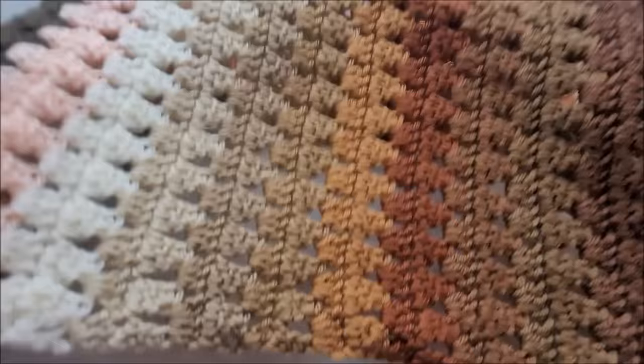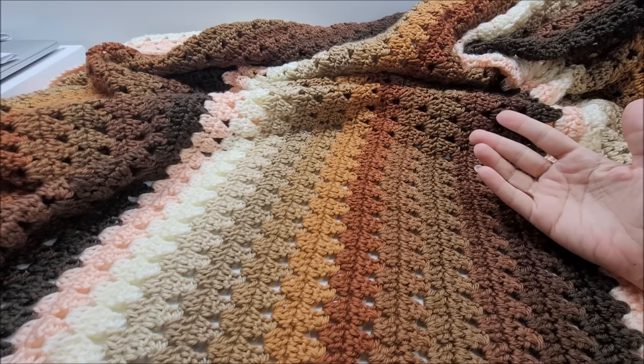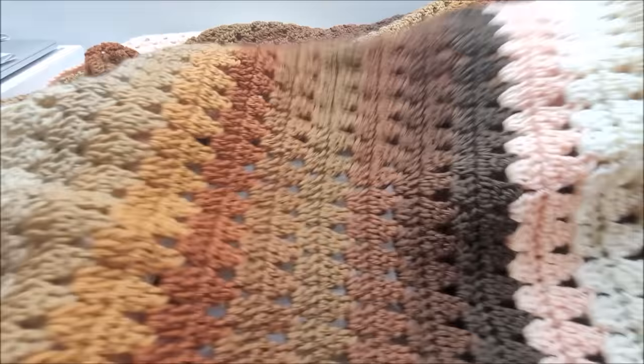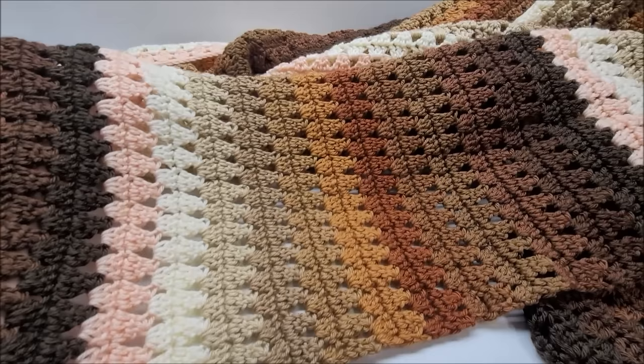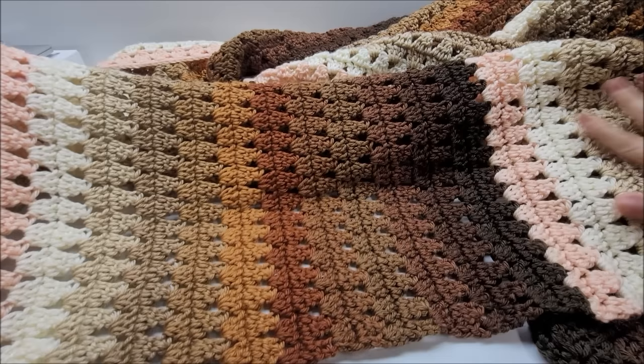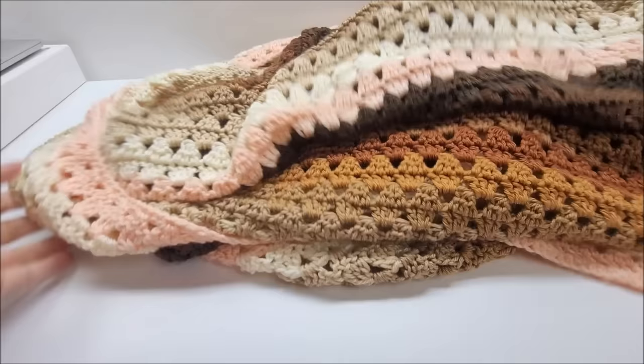Hi everybody, this is Crystal. Today I'm going to show you how to make this blanket. I'll give you the multiple so you can adjust it to any size blanket you'd like, or even make a scarf out of it. It's actually pretty easy to do — you can do double crochets, single crochets. This was made with 12 different colors, starting with peach and going up to the darkest color. You can make it solid, two different colors, three different colors, whatever you like.